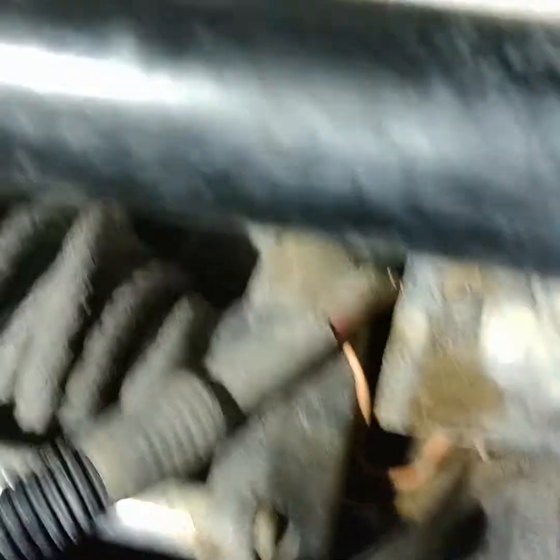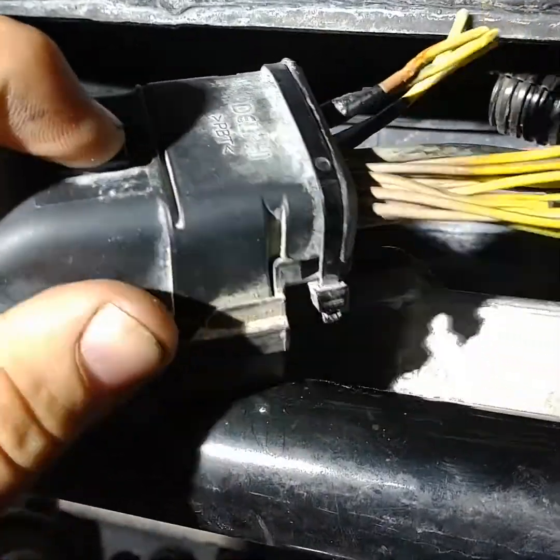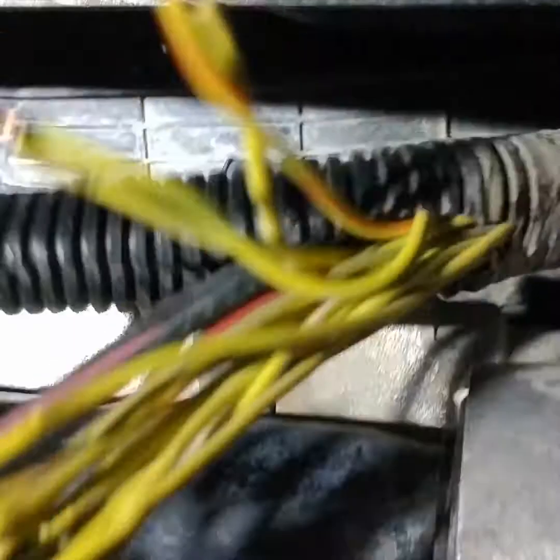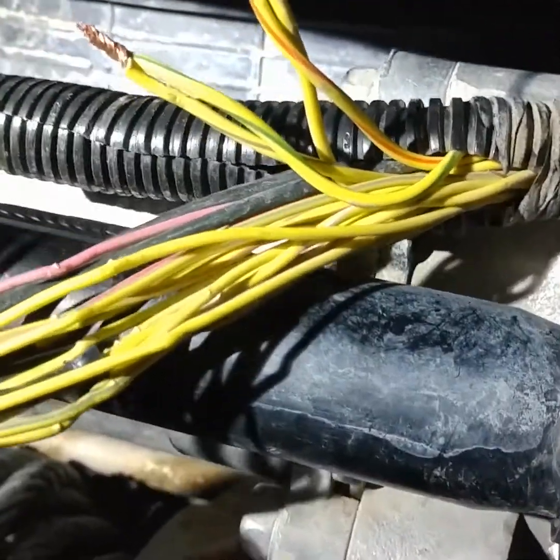And this is what I found: you take this wiring off here at the smart bar. There's a little clip here you gotta push in, and then it's easier to get to if you take this tape off here and pull that convoluted tubing back.